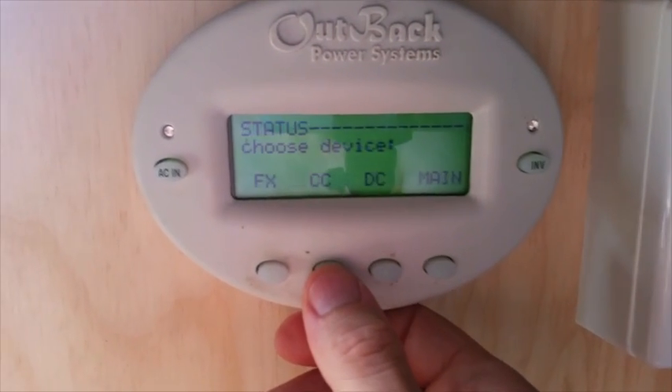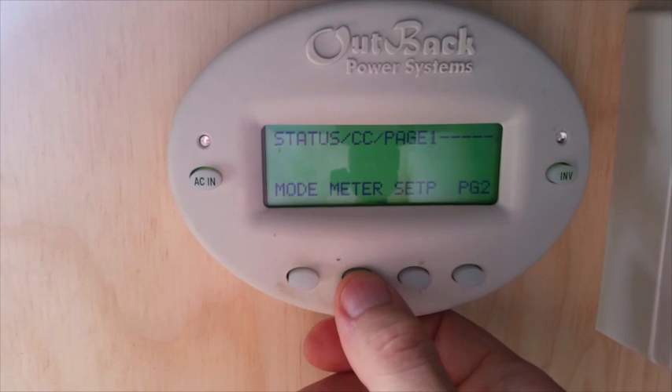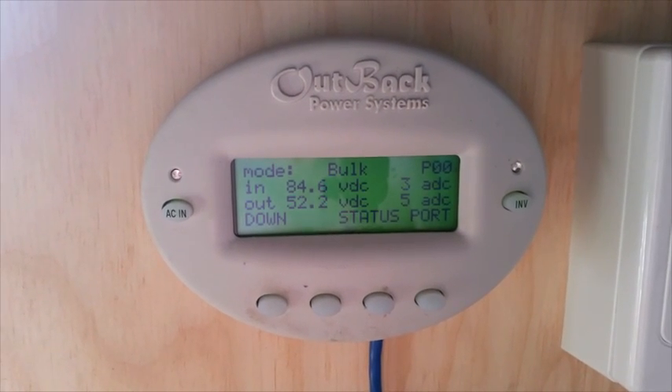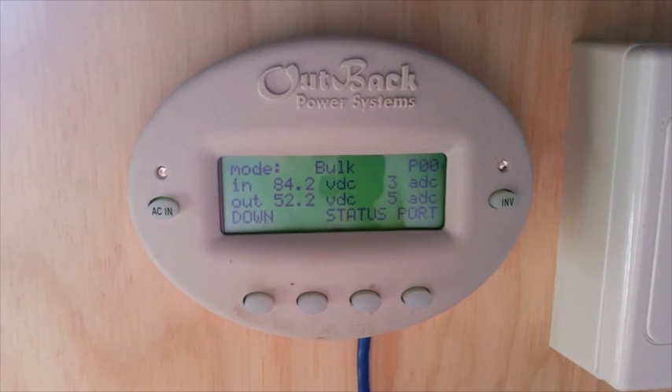Navigating to Status, Charge Controller, Meter — there's about 84 volts coming off the panels. That's all the monitoring working. Excellent.